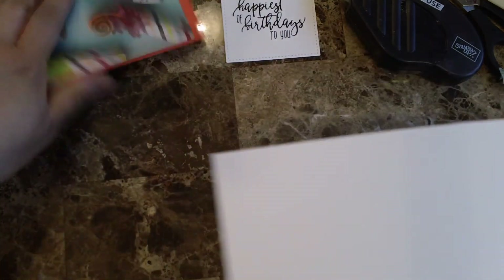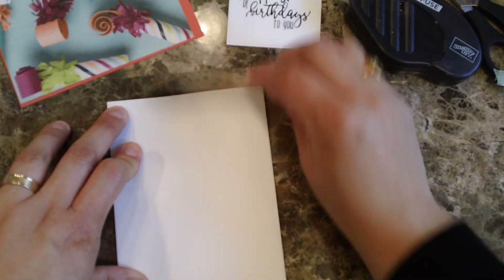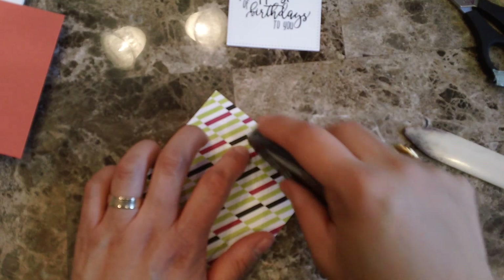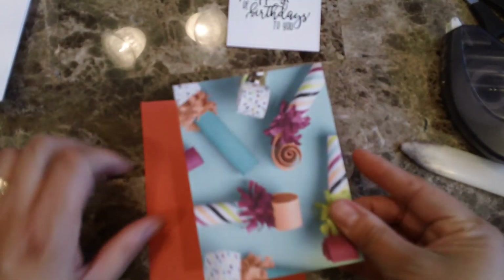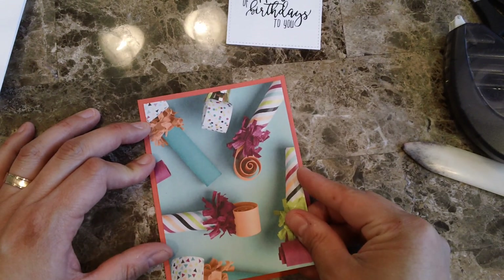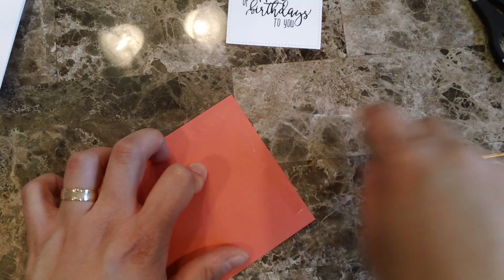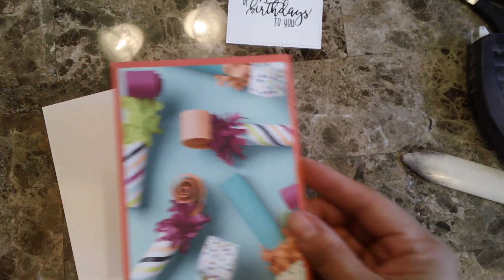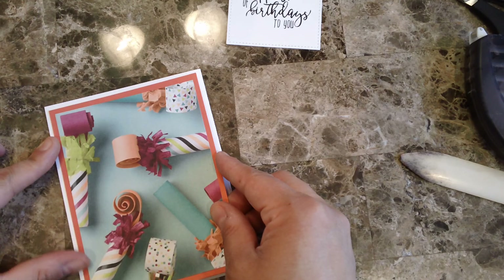As usual I'm going to be folding the card base in half with my bone folder. I'm going to be putting this layer on my card base — there we go.